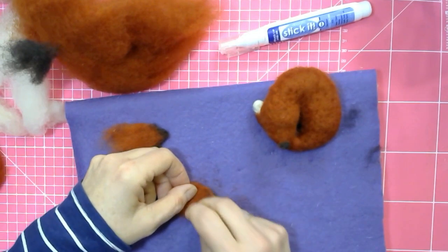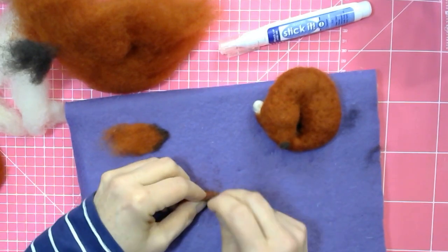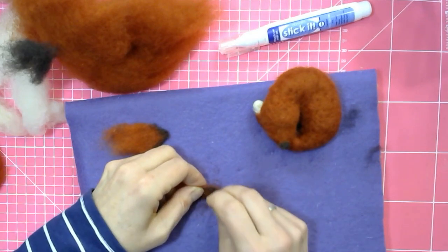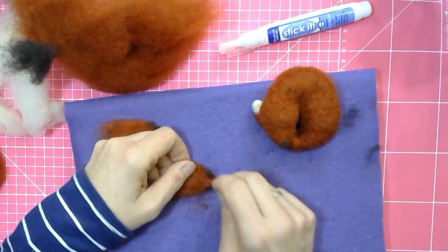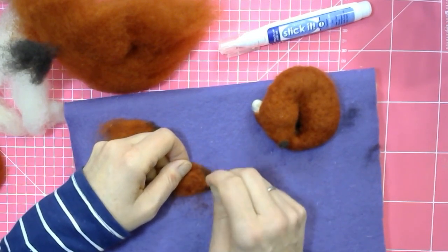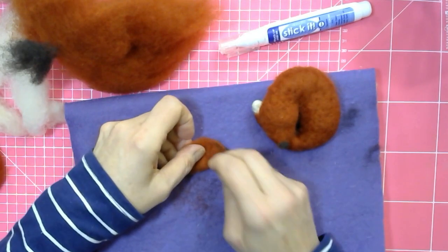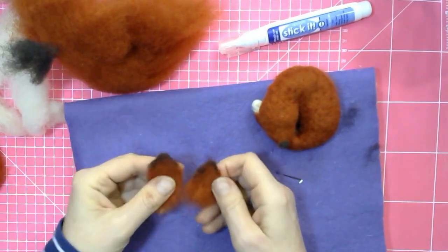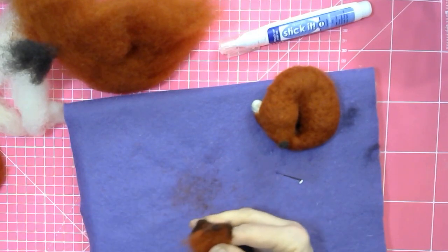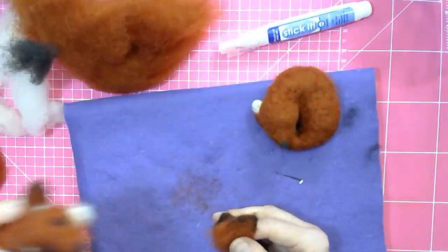Second ear done — just make sure we've got that pointiness at the top and the edges neat. Remember I'm going to give one of these foxes away — post it anywhere in the world. I'm going to pick somebody who's given us a really nice comment that will make our hearts melt; something that I feel has really helped console me that I'm doing this for the second time. Find out on Tuesday evening.